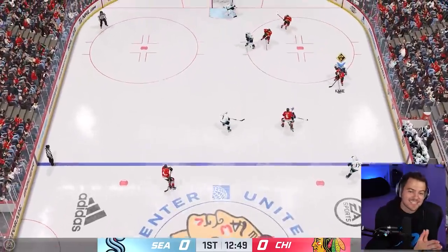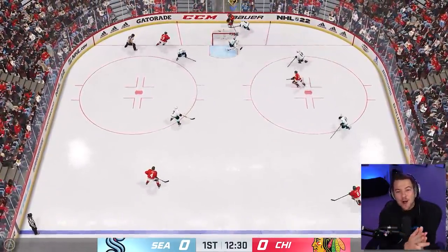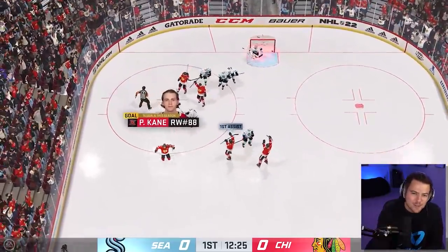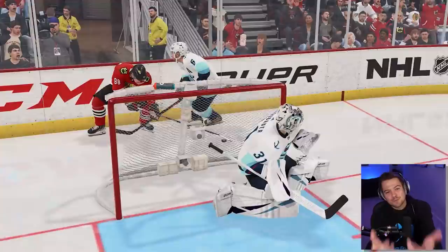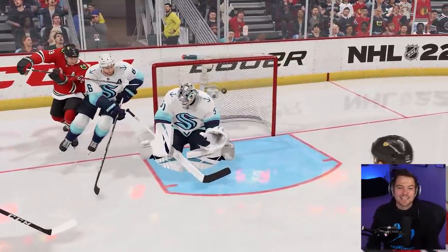And last but not least, I don't think I could make this tutorial unless I scored it in a game. So playing against the Seattle Kraken, we took Patty Kane behind the net — defender on him and all — and we were able to pull it off to perfection. Slamming the puck around the defender, around the goalie, into that top shelf. Now this was on semi-pro offline; I have yet to do it online in NHL 22, but you will be seeing that soon.